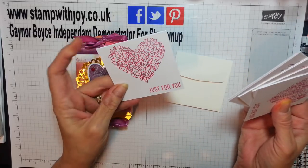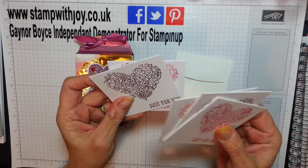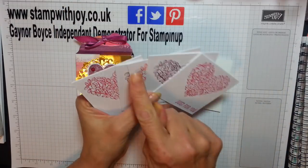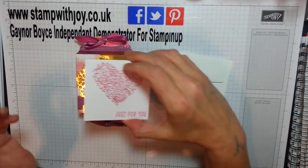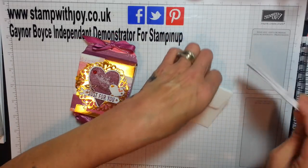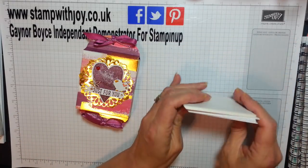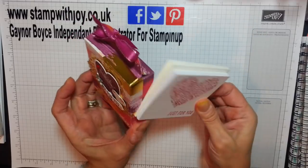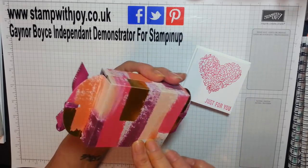I chose three colours: Melon Mambo, Rich Razzleberry, and Calypso Coral. Absolutely gorgeous. So I had two of them and then one other. Aren't they cute? They fit in the box perfect — they're exactly three inches like the box. But the envelopes are just slightly bigger, like three and a quarter by three and a quarter. They would go in, but you'd have to angle them slightly, and it may push your box a little bit out of shape. But what a cute little thing!